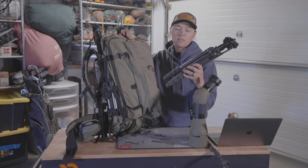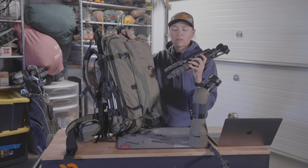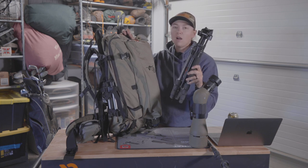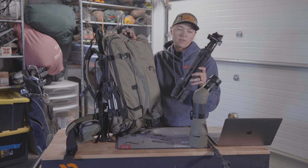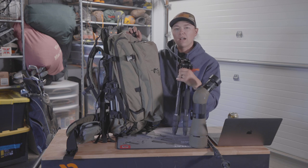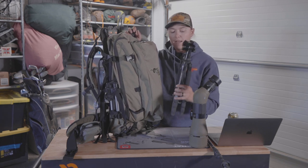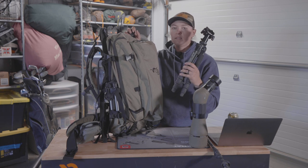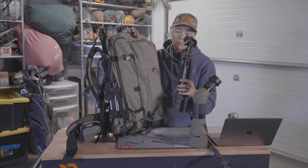Right next to the spotting scope pocket is basically a spot for your tripod. Towards the bottom of the bag there's a little slot that your legs go into, and then one simple strap at the top lets the tripod come out. This is the Slick Six 4 — a carbon fiber tripod with twist-lock legs, very compact, good for sitting or kneeling but not for standing. It's the best bang for your buck as far as tripods go.